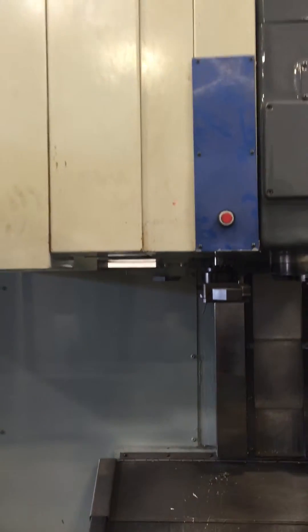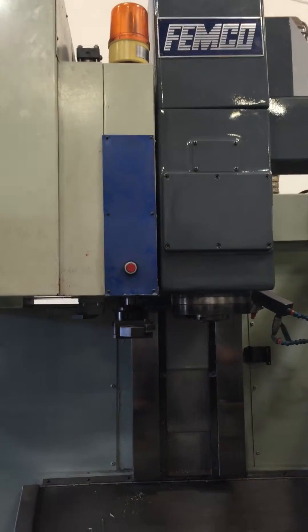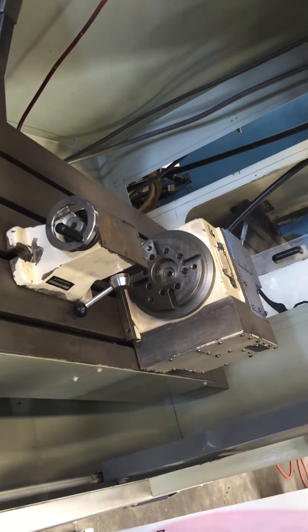We have 24 station arm type ATC, very solid machine, we got boxways, cutting steels and harder materials and such.